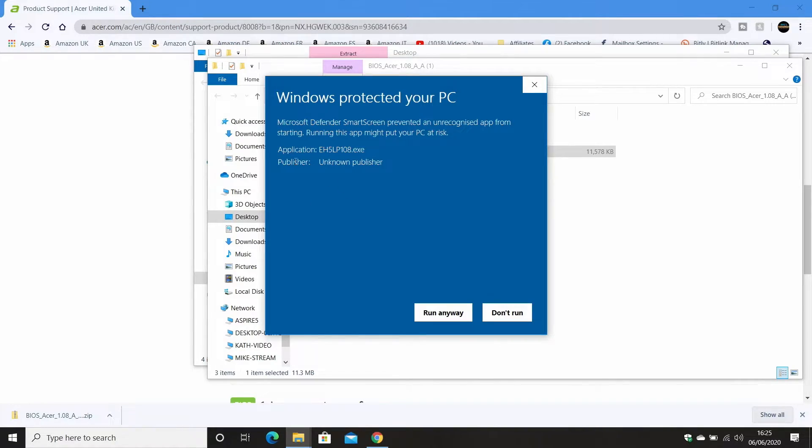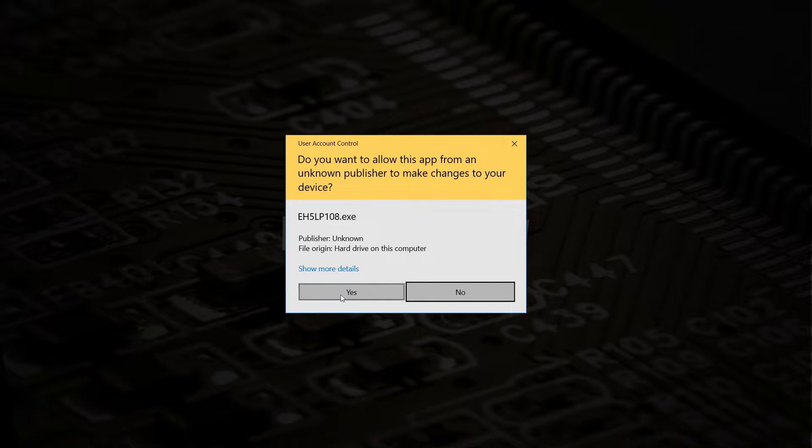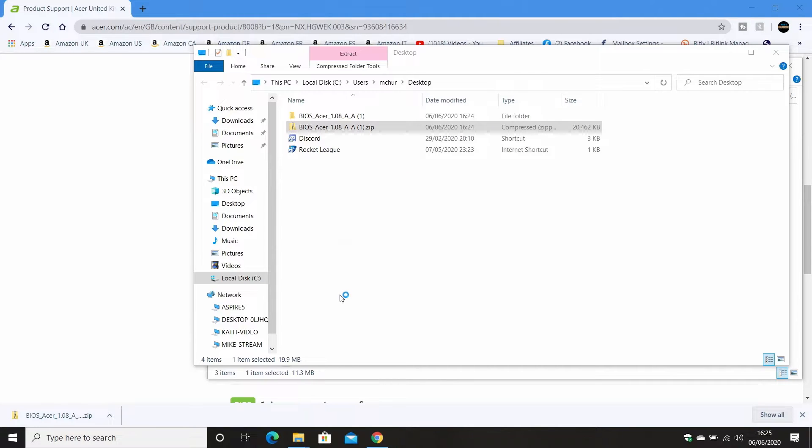First you'll get a message saying 'Windows protected your PC.' Click on 'More info' — this is because it's an unknown publisher — then click 'Run anyway.' You'll get the Windows shield and a User Account Control prompt; just agree and click yes, and then it'll start extracting the file and start the program up.